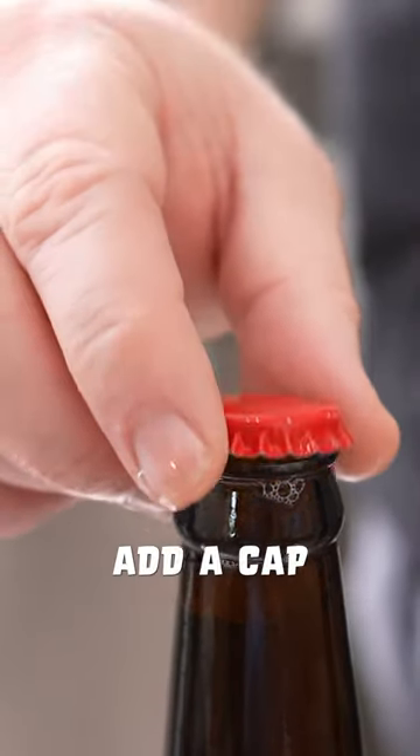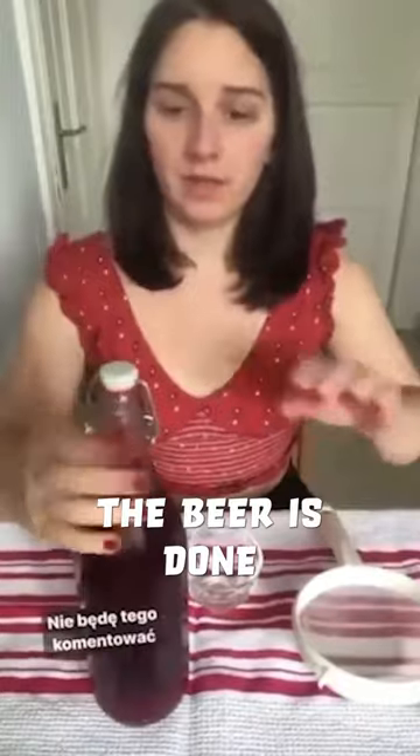Once the bottle is full, add a cap and secure it with the capper. But make sure the beer is done fermenting before you bottle or this could happen.